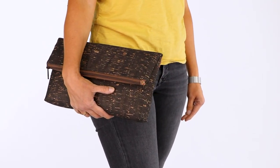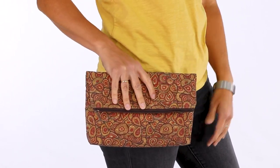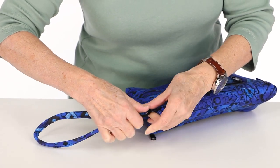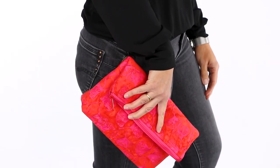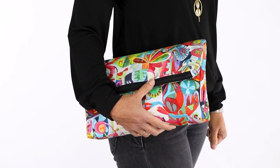Headed out for a night on the town? Snapshot in either size makes a perfect clutch to complement your outfit. We've even got a free wristlet strap pattern if you want a little extra security when carrying it as a clutch. There are so many ways to customize these bags, so choose fabrics and a size to suit your look and style, whatever the occasion. Whether your outfit calls for basic black or a splash of color, Snapshot is sure to please.